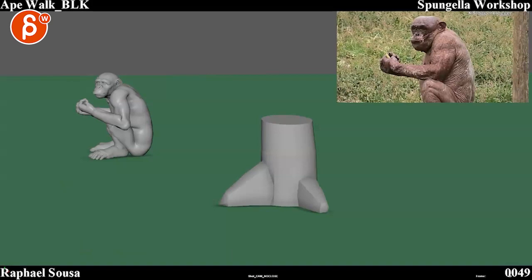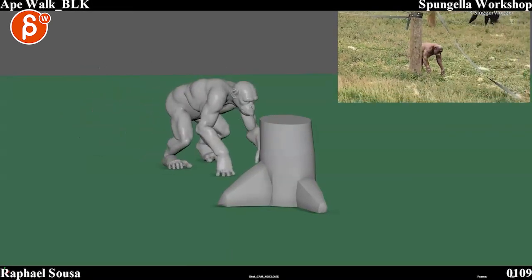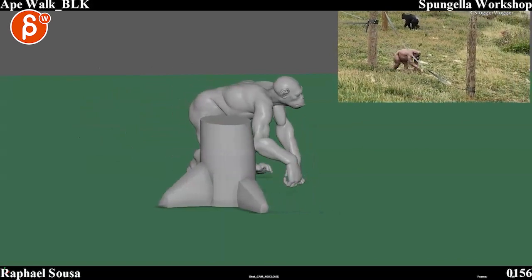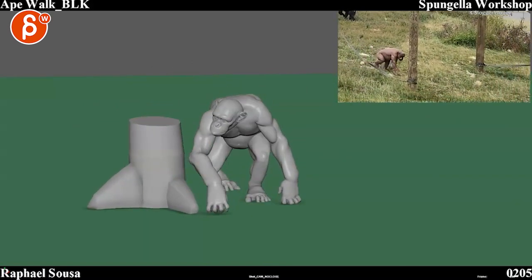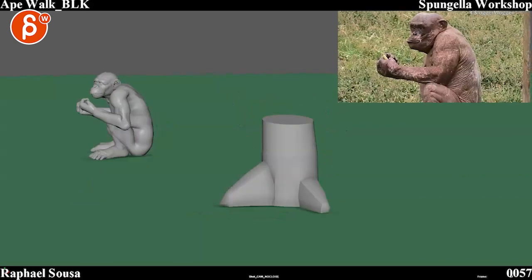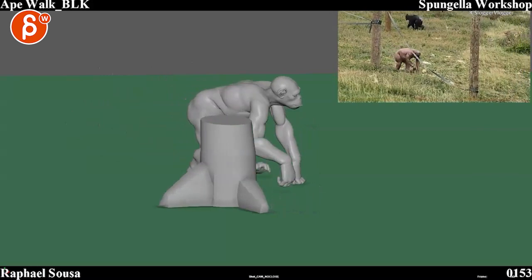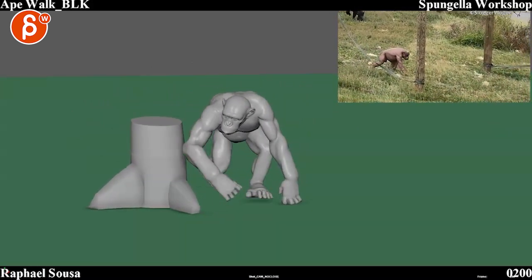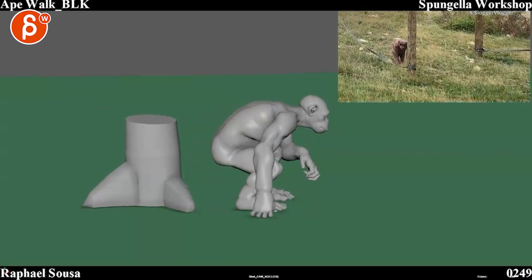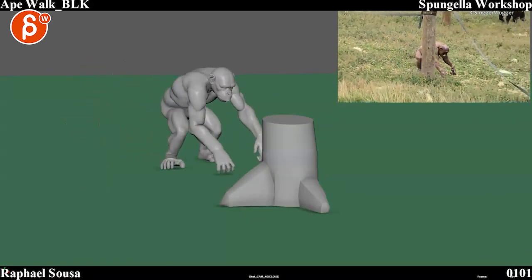Let's play this in full first. As you mentioned in the email, the close-up was removed just because the rig is not quite there yet in terms of facial performance for close-up. That's pretty cool though — I like your change of timing.